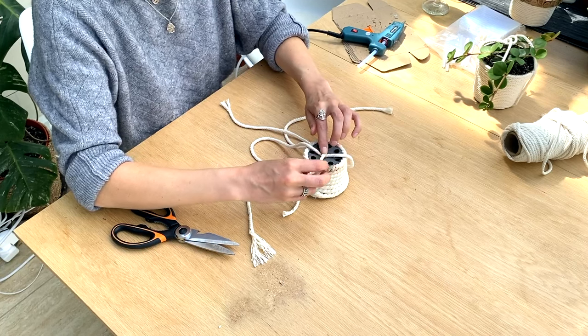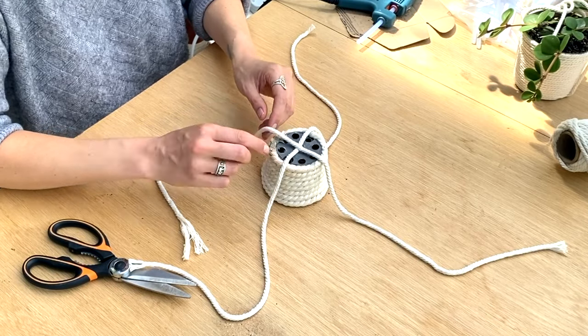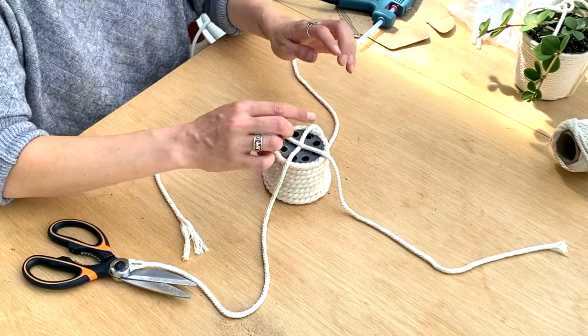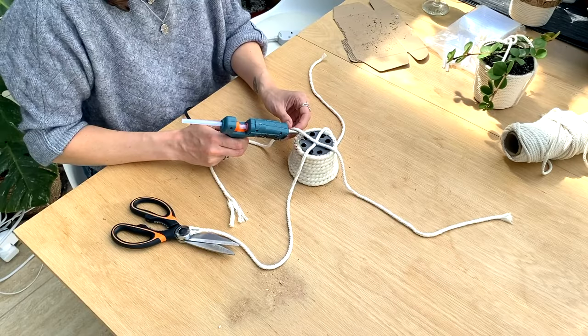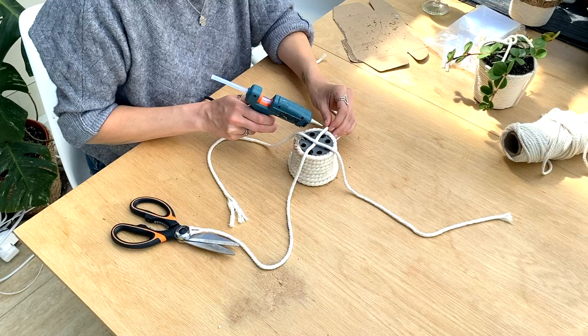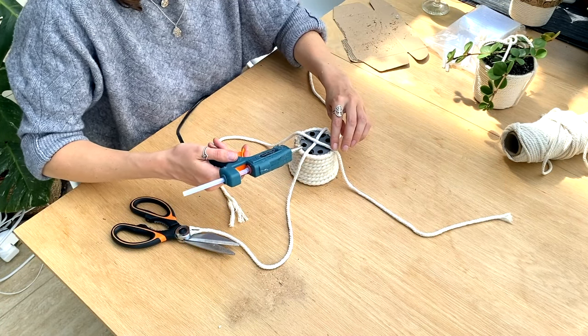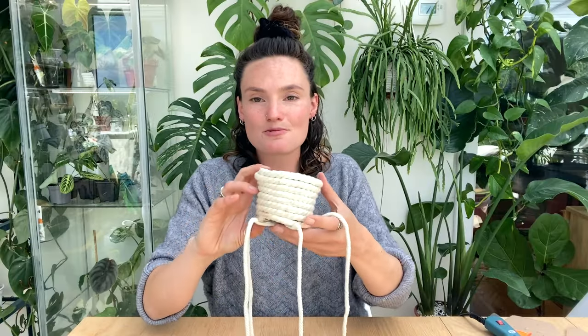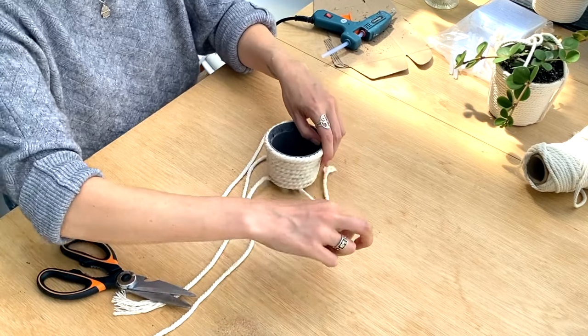I'm just going to go ahead and stick it down. And then just for extra security, I like to stick these bits down here as well, just to make sure that if for any reason over time this bit was to fail and the glue wasn't to hold, then at least it's really, really secure. And then once that's all dry, I just like to do the same again going up to the top, so it's really securely held in place and you won't risk it failing.